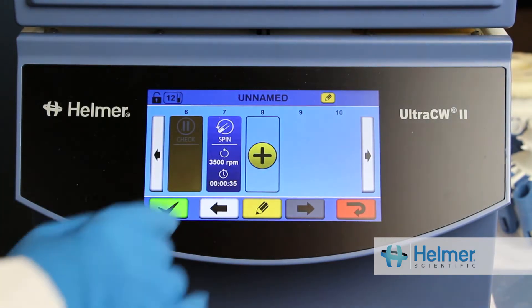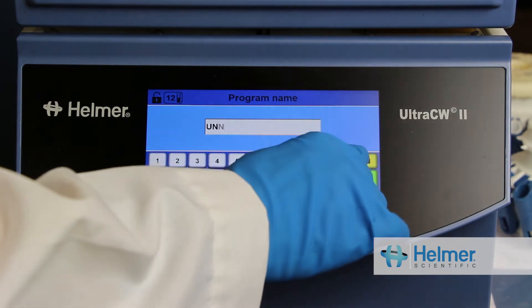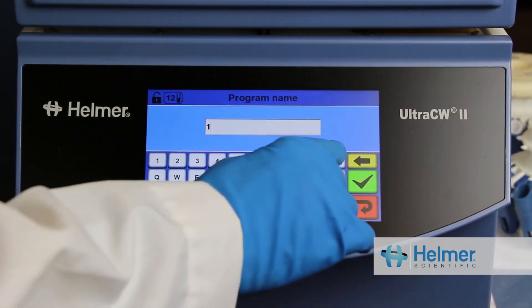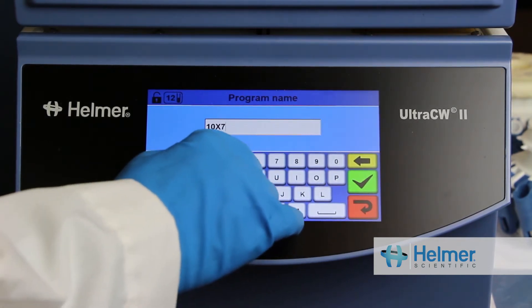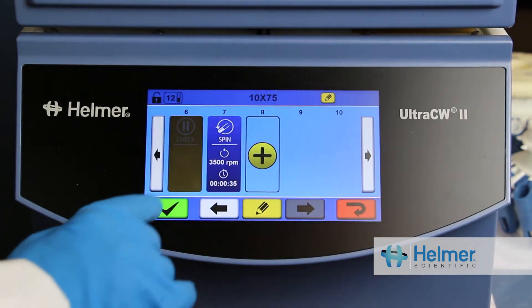In this video, we demonstrate the programming capabilities of the UltraCW2 from Helmer Scientific. The UltraCW2 has a full-color touchscreen user interface. Creating programs is an intuitive and quick process within the icon-driven touchscreen. I'll create a sample program to demonstrate.